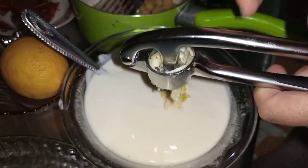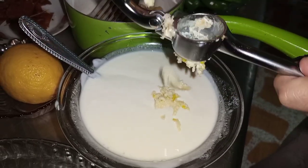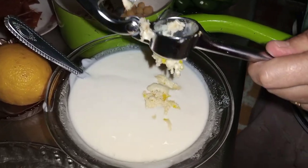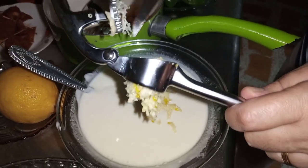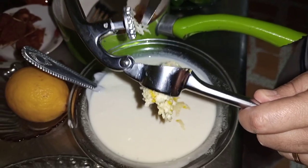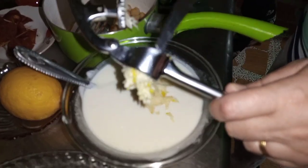We do have a little bit of the cook that we have, but we do not have it. And we do not have the cook on the cook. We do not have the cook on the cook.